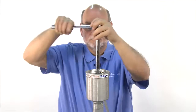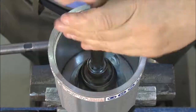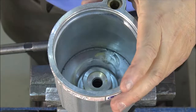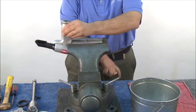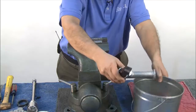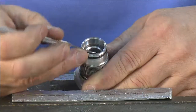Use a ratchet to disassemble the gland, which will then remove the cylinder from the handle assembly. Once the gland is loose, it can be removed by hand. Pour oil from the handle into a container. Next, take off the locking ring and disassemble the gland.